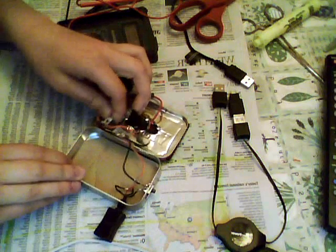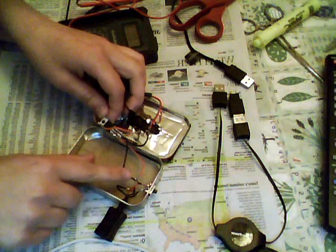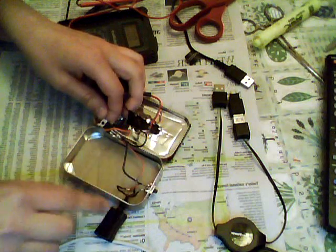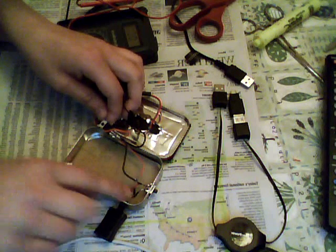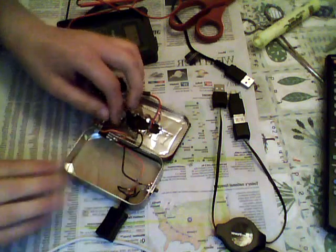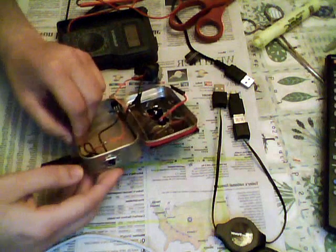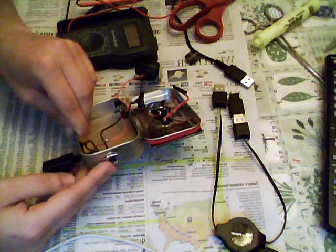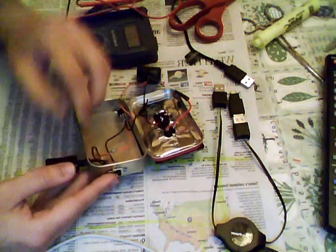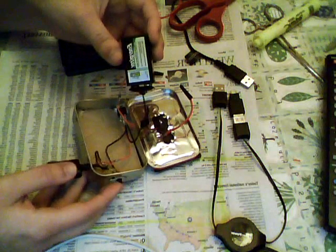Connect an additional negative lead from that ground prong to your switch, and connect the negative lead of your USB to the other end of that switch. You really need a switch in your system because without one it will continually discharge the battery and drain it. So put in a switch to conserve the charge on your battery.